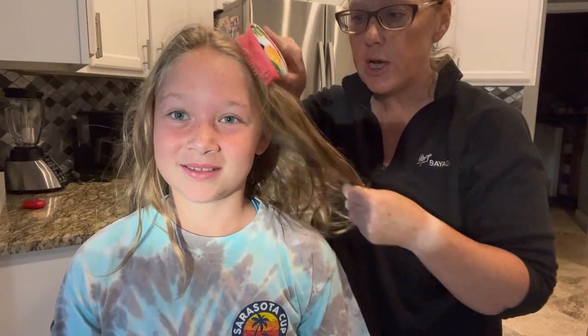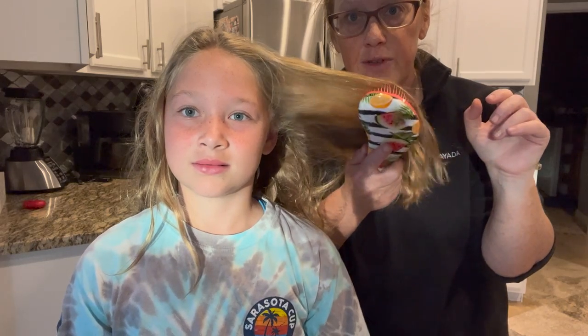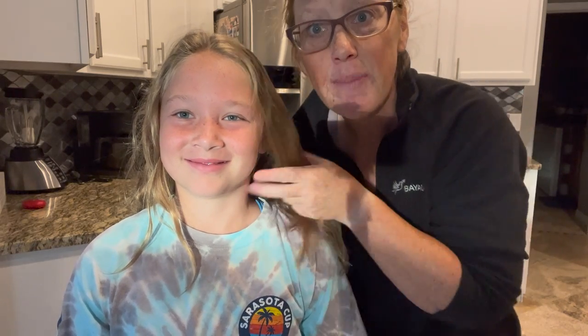I don't like that brush because it hurts when the hair gets pulled. So then we switched to this brush, which was better — it will go through. See, it doesn't get stuck in her hair like the Wet, but the problem is it doesn't touch the bottom of the hair. So then we've got all these knots in the bottom we've got to go through.